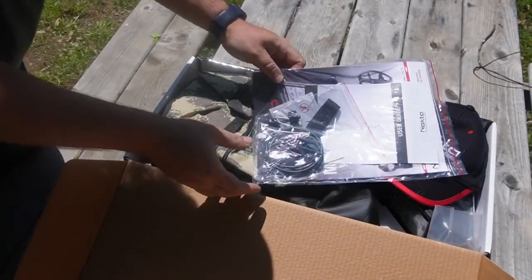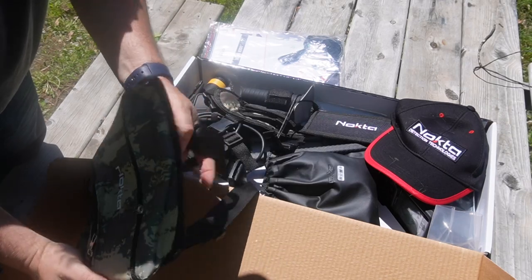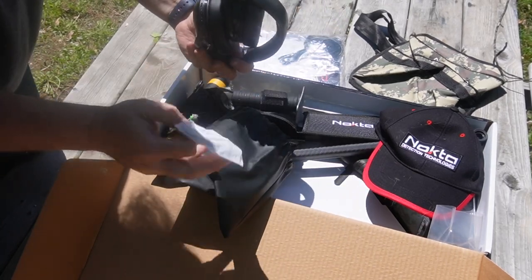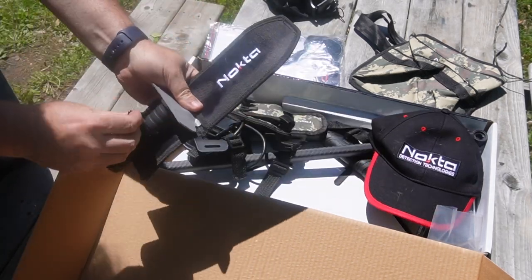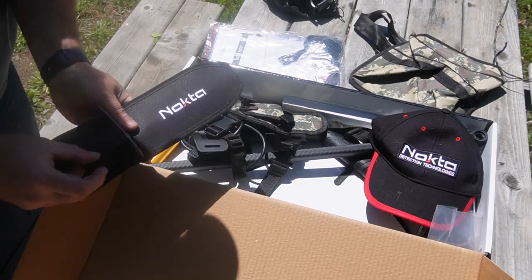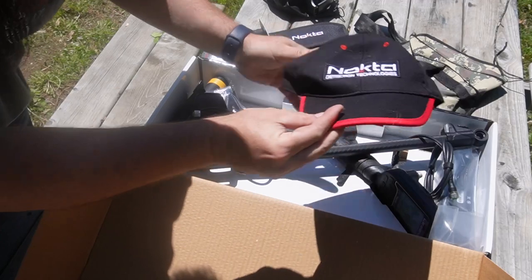First of all, you get your cords and your user guide to get started. It actually comes with everything you need to detect: your metal detecting find bag, Bluetooth headphones — and I'm guessing that's going to be the cord for them — a digging knife. I've got one of these at home for the Simplex Plus and it's amazing. There's also some kind of strapping — I'm not sure exactly what this is for, but we'll figure it out.